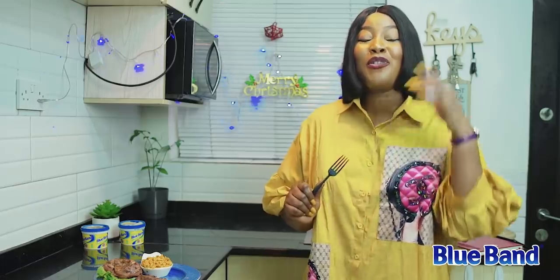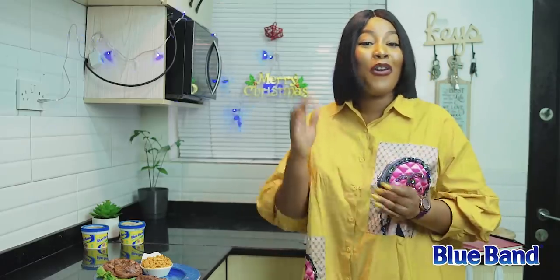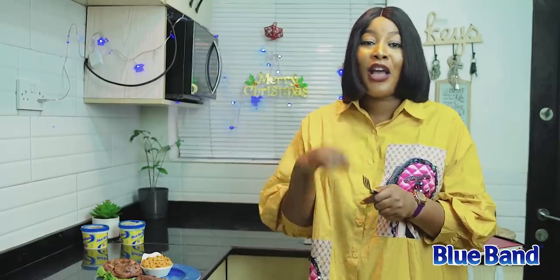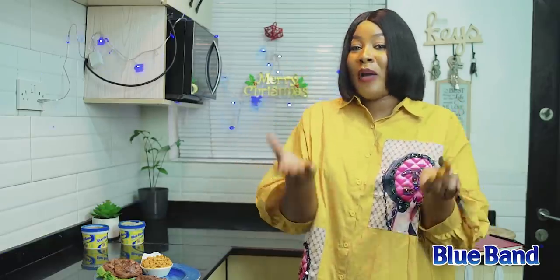You need to recreate this recipe, because Blue Band is going to be rewarding two of you with a 10,000 naira shopping voucher! All you need to do is recreate this recipe — the steak and the dip sauce — and post it on your Instagram or social media page using the hashtag #BBChristmasKitchen.